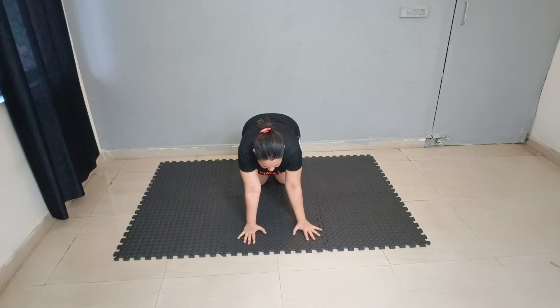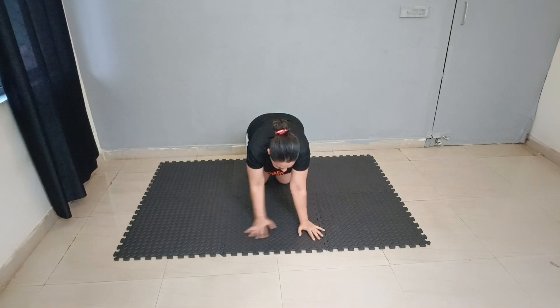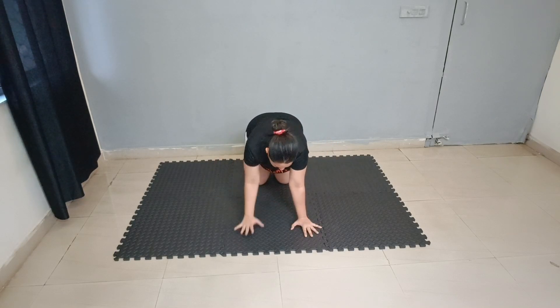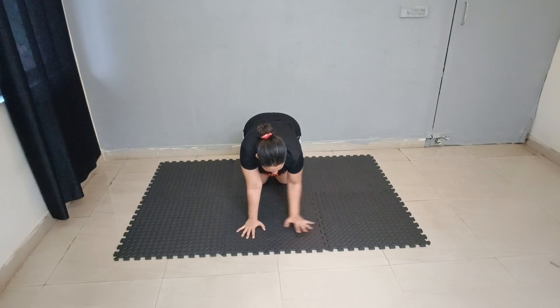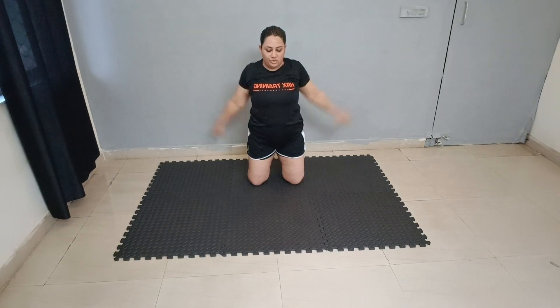Elbow curl. 1, 2, 3, 4, 5, 6, 7, 9, 10. Then again: 1, 2, 3, 4, 5, 6, 7, 8, 9, 10. Good job.